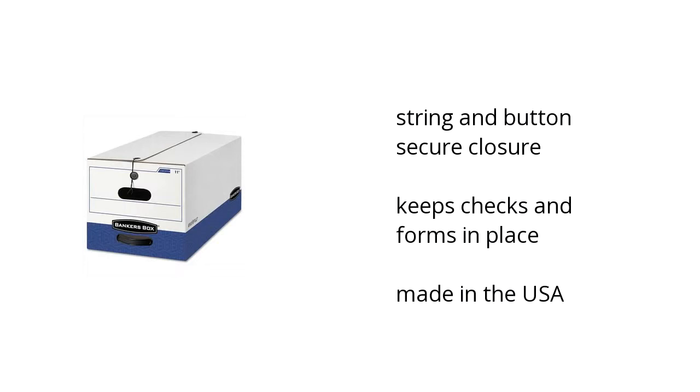It has a string and button secure closure. It keeps checks and forms in place and it's made in the USA.